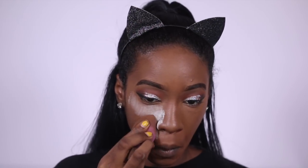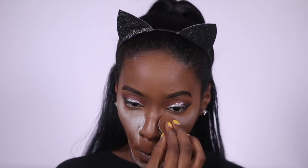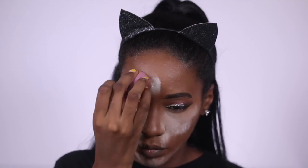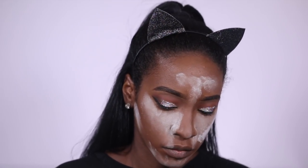I baked the hell out of my face — I mean, I was going for a really matte look, but I'm not sure why I used this much powder. At this point I should just put the whole bottle on my face. I'm going to go ahead and let that settle for a bit — here is the waiting period.